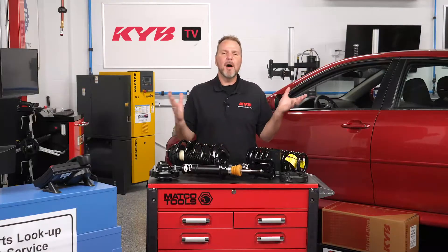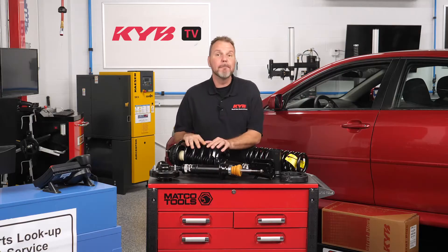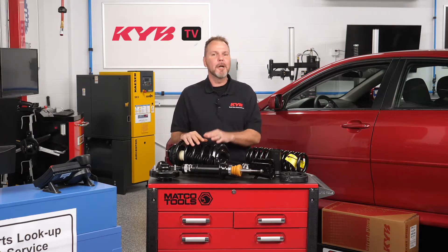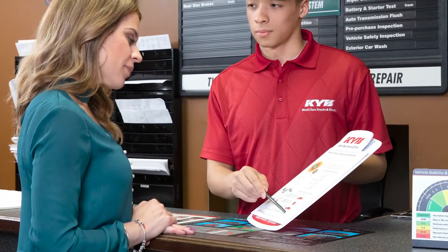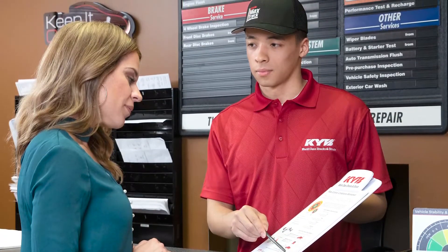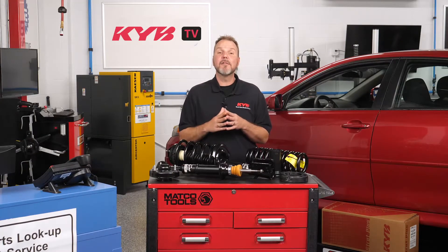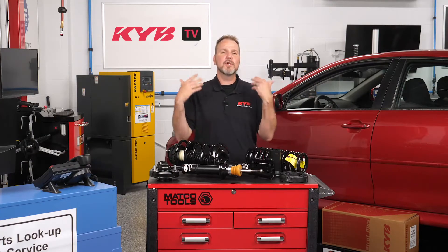As a professional technician, I'm often asked: what is the difference between a strut and a complete strut assembly? If you are a technician, you already know. When we talk to most vehicle owners, they don't have a clue and are often forced to make purchase decisions based on price. An informed motorist tends to take better care of their vehicle. So here's what you should know.